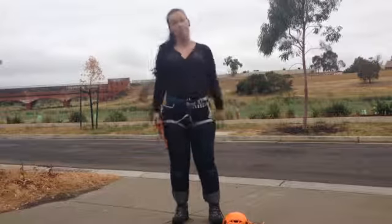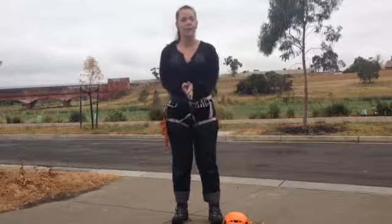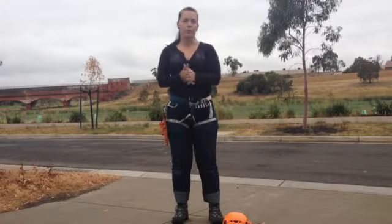Alright everyone, welcome to sunny Melbourne for some abseiling. We're just going to run through a quick head-to-toe check before we get started today, to make sure everyone's wearing their proper clothes and is safe.